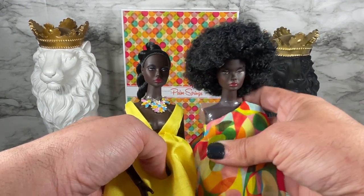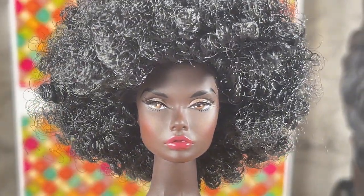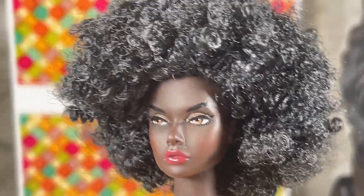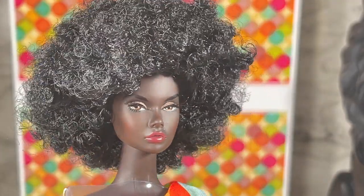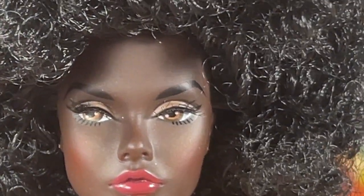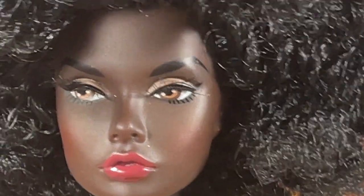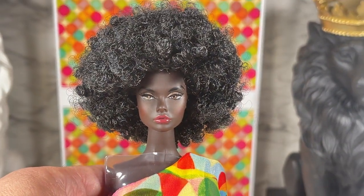We also get the bust — let me do a close-up. It is the Poppy Parker sculpt, and I love the hairstyle on this one a lot better. I love the ponytail too, but this one I'm absolutely in love with — the screening is absolutely beautiful. I think it's my lighting, she's appearing a little lighter on camera than she is in person, and she is absolutely glorious. I just love how versatile this doll really is.